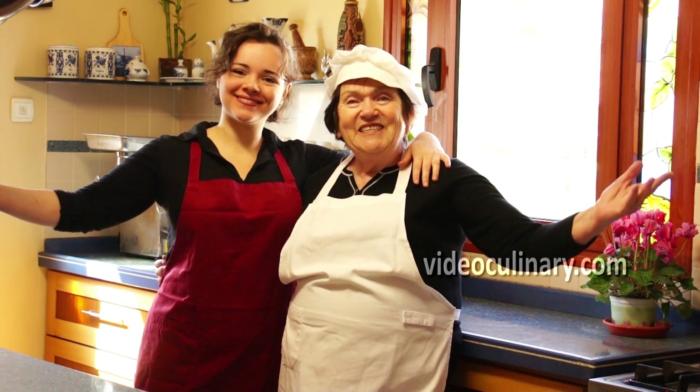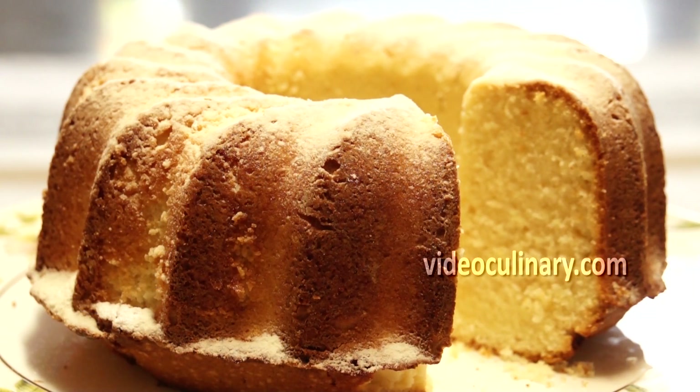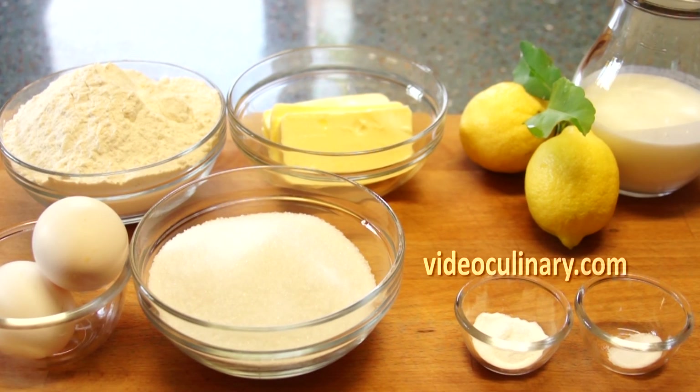Welcome to Video Culinary. Today we are going to make a lemon buttermilk cake. Enjoy it as a breakfast or brunch pastry or as a simple dessert.